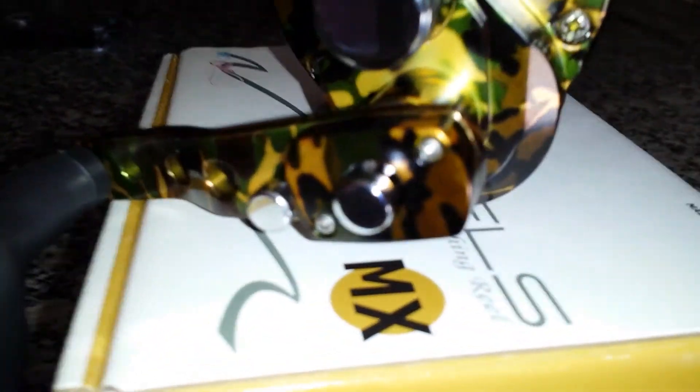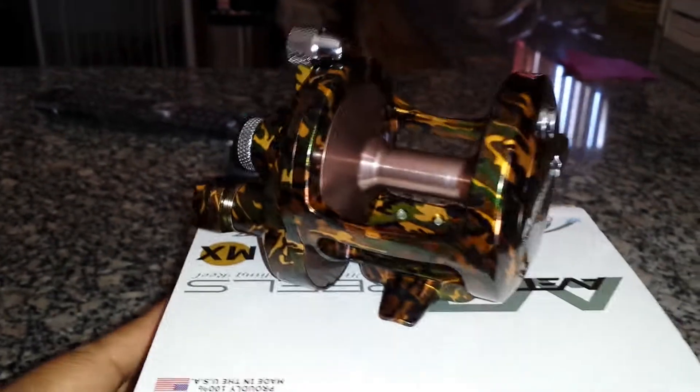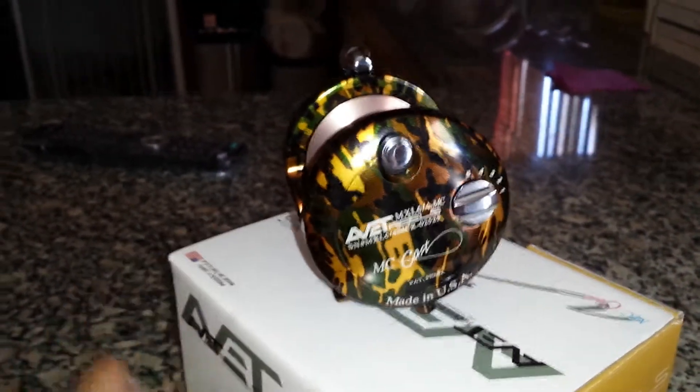It's a two-speed. As you can see, there's the button. I think this is worth it. It does catch tuna, catch yellowtail — whatever you want to catch, it can catch.